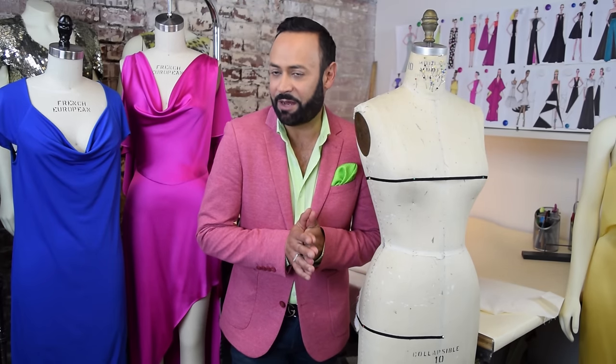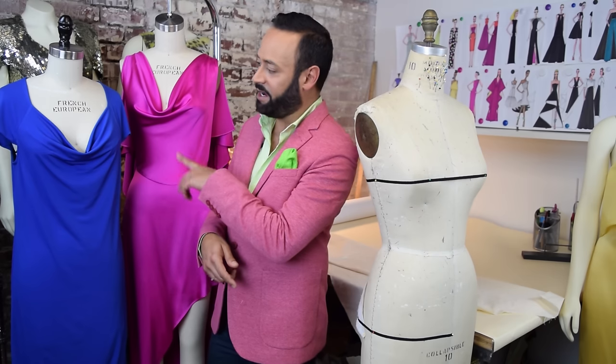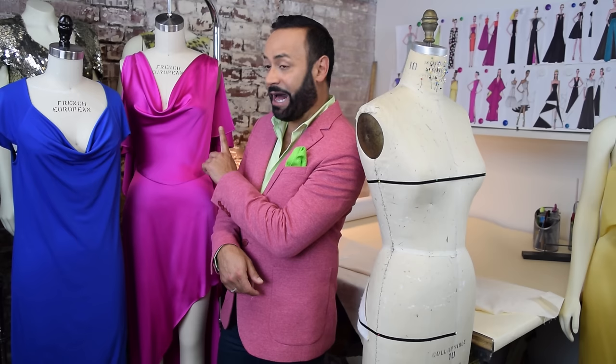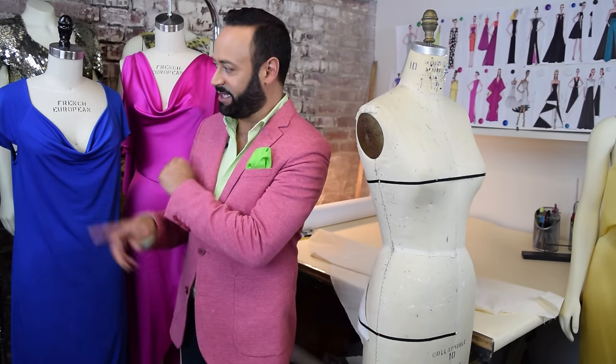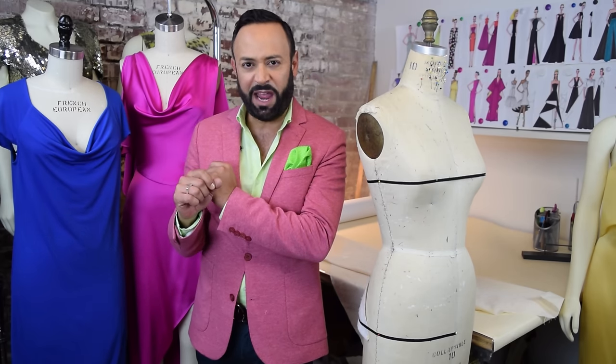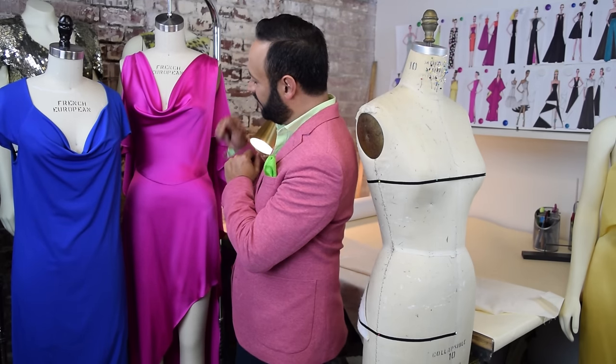In case you don't know what a cowl top is, these are examples from my line — Nikolajki, the high-end line, and N.V. Nick Varios — of cowl designs. Here's a cowl gown, kind of plunging, and this is a cowl dress. But the cowl is this shape right here. It looks like waves. You can have it very plunging or higher if you want. These are cowl tops.